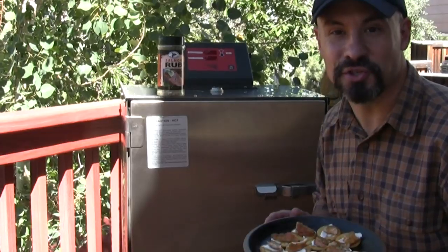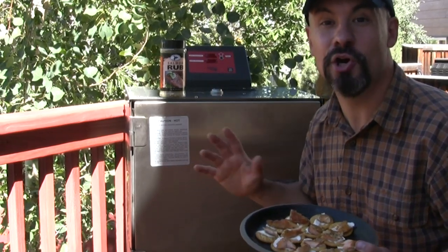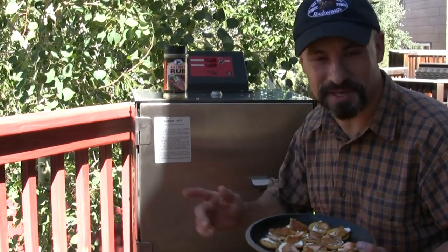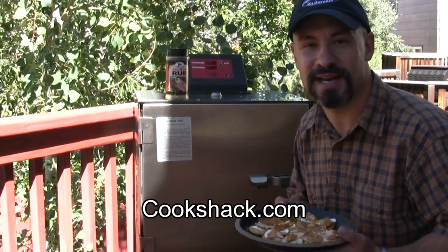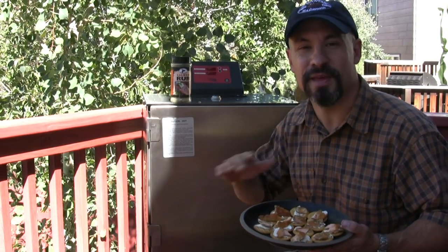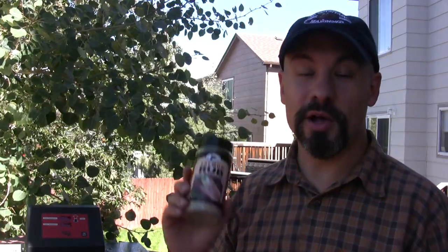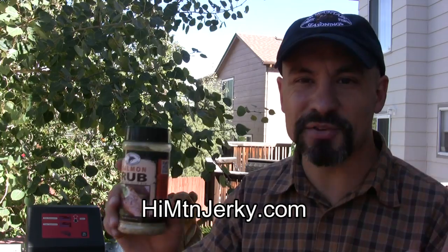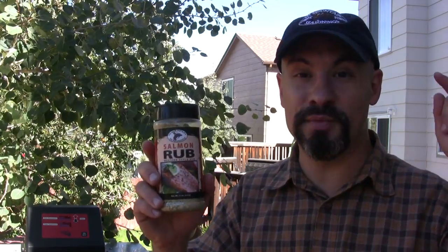Thanks for joining me today as I premiere my brand new Cook Shack Smoke at Elite smoker. Please visit my friends at cookshack.com — they make residential, commercial, and competition smokers and pellet grills right here in the USA. Also visit my other good friends at highmountainjerky.com — they make the best wild game and meat seasonings and rubs in the world. Until next time, this is the Rocky Mountain Meat Hunter saying praise the Lord and pass the salmon!